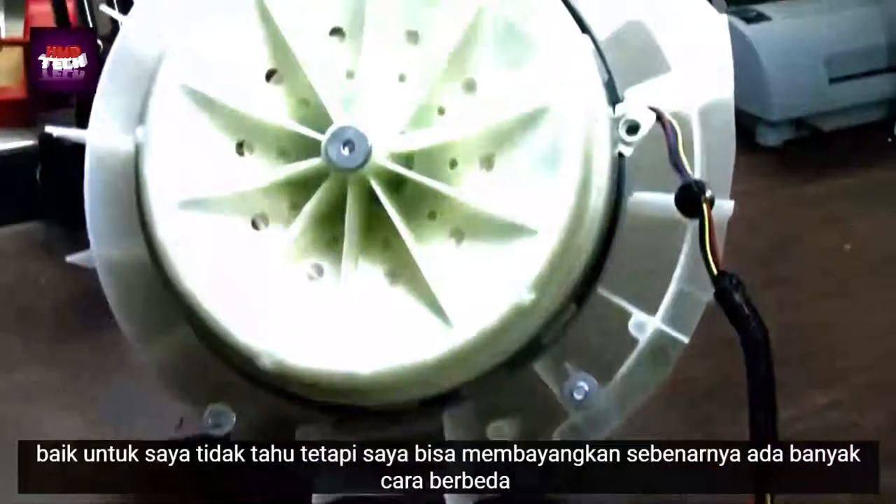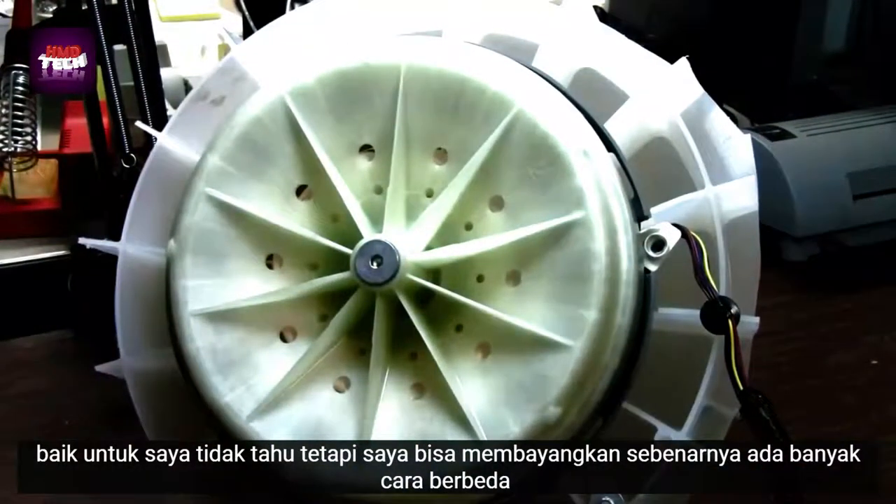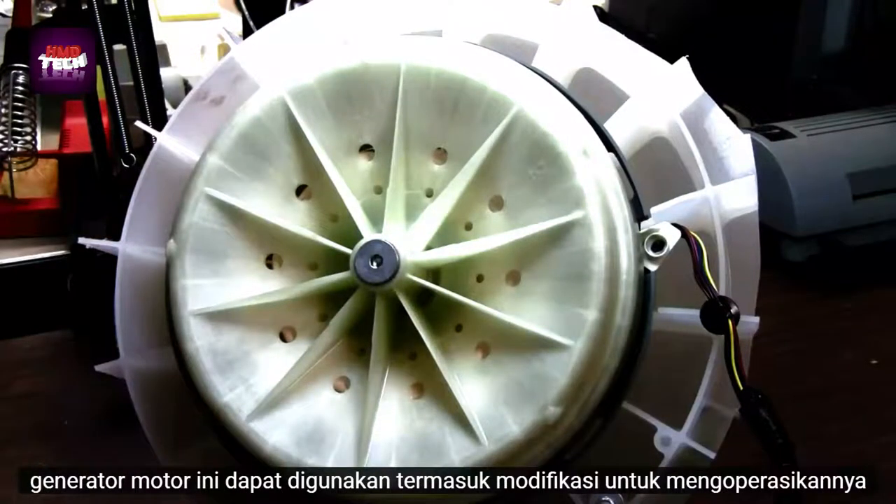What is this good for? I don't know, but I can imagine there are many different ways this motor generator could be used, including modifications to operate it like a Bedini pulsed DC fan motor conversion.